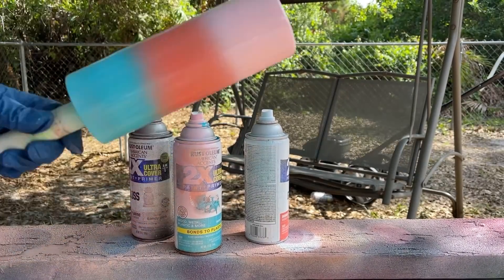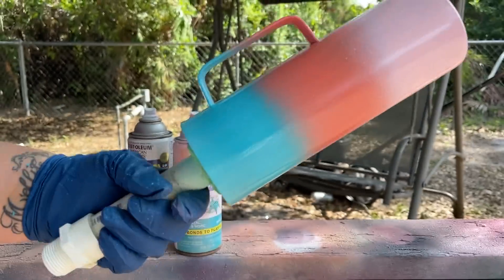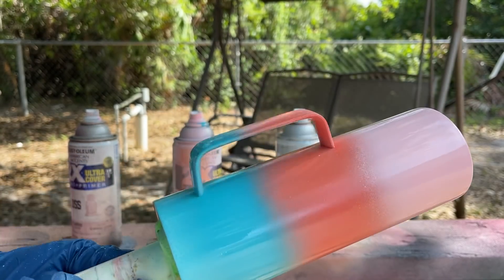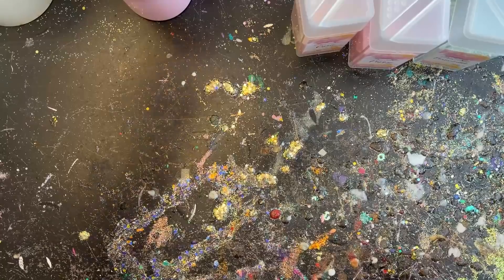I'm holding the can up straight and just moving it sideways in a straight line so it has more of that gradient look. Then I'm coming through one more time with my coral — I see I missed a spot on the bottom of the handle, so I'm touching that up. As long as each segment is about the same size as the next, we are good to go. That's all you want to do — split it into three different sections.